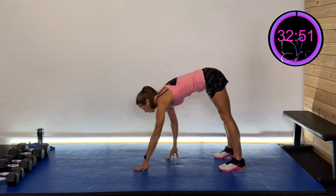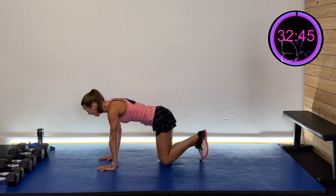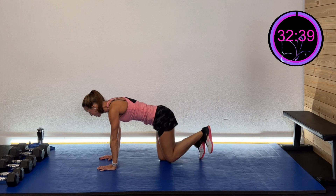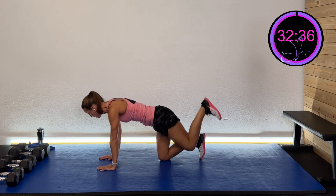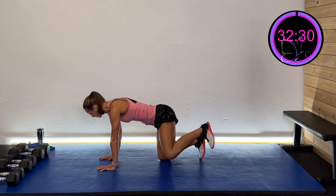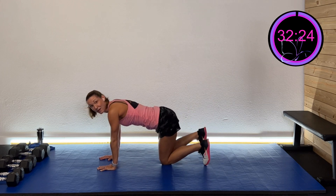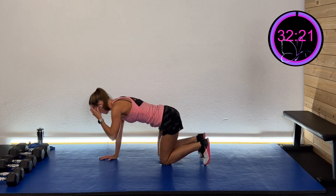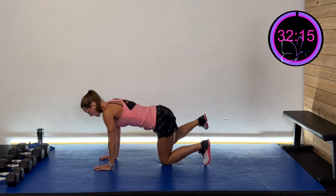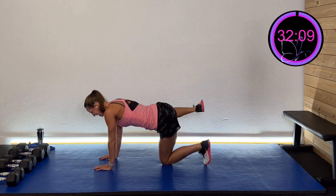Going down to the mat, right into quadruped. Take that foot and drive it towards the ceiling, really squeezing that glute — we want nice good activation. Then go out to the side and squeeze. Switch to the other side: drive that right leg up towards the ceiling and squeeze that glute, then out to the side and squeeze.